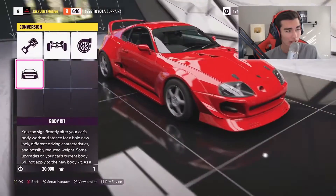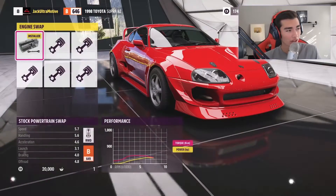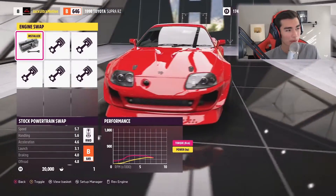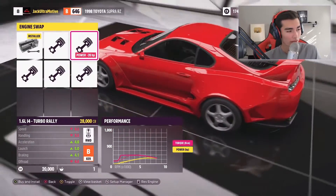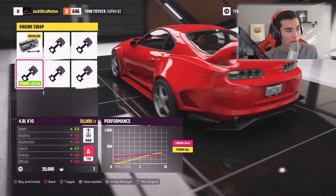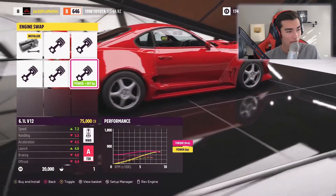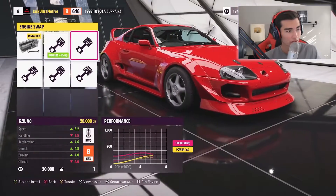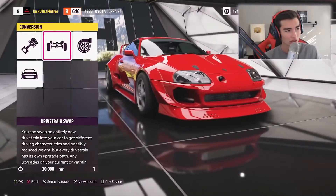This is a perfect kit for a really wild drift build of a Supra. We'll leave that on. Looking at engine swap options, we immediately have five other engines: the V8, the inline-four turbo, the V10, a racing V8, and the V12 — so a lot of different cylinder options.